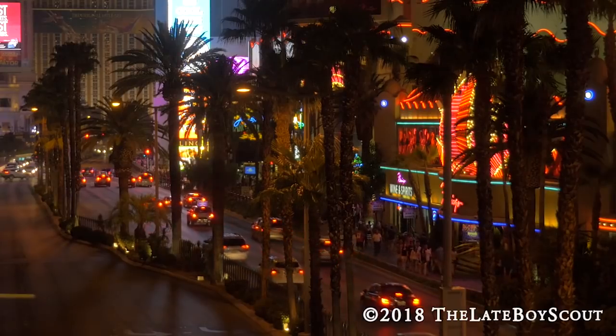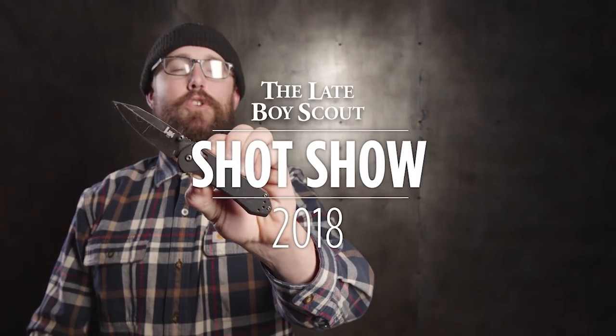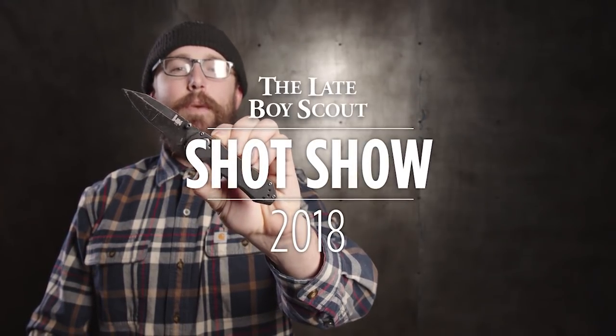That's a lot of stuff to look at — thanks to Andrew for taking the time to cover it all. We're at Surefire SHOT Show 2018, thanks for watching. And I'm Zach with Blade HQ — this is my H&K Mini Axis, and my favorite thing to cut with it is warm butter.